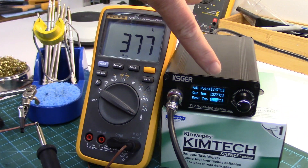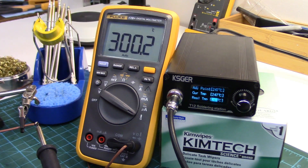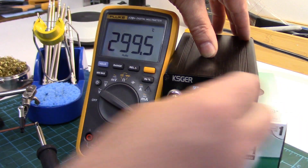Now it's going to adjust at 247. The iron has stabilized at about 300 — we're still counting down but we'll dial this up to 299 and enter.